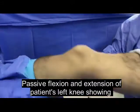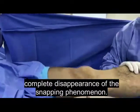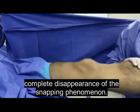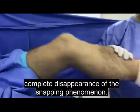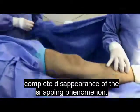Passive flexion and extension of the patient's left knee showing complete disappearance of the snapping phenomena.